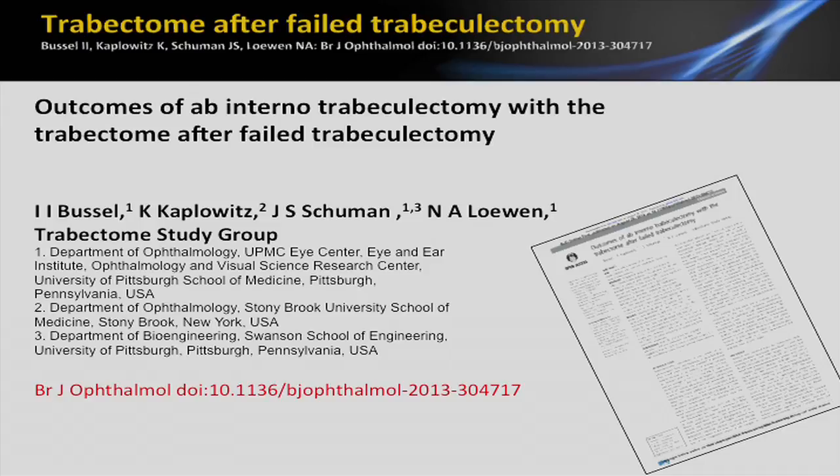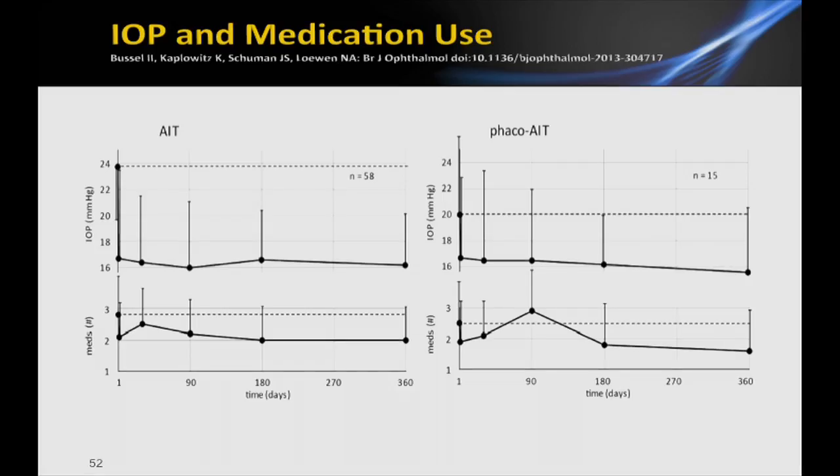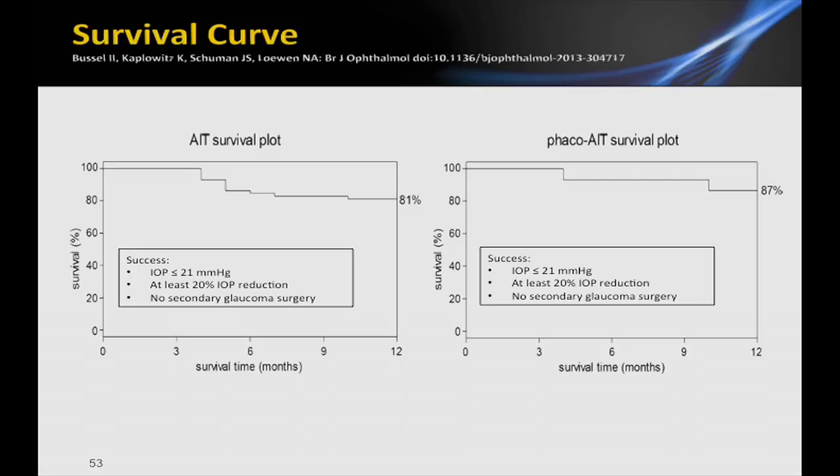Another really fascinating study looked at eyes that underwent a trabectome after already having had a failed trabeculectomy. Normally we don't think in terms of that sequence — once someone has had a trab, you're not going to go backwards and do a MIGS procedure. Well, think again. There were 81 eyes in this study. Trabectome alone and phaco-trabectome results in these previously failed trabeculectomy eyes were pretty close and similar to eyes that had not had a previous trabeculectomy, which is also fascinating. The survival plots were actually better with the straight trabectome compared to the previous studies.